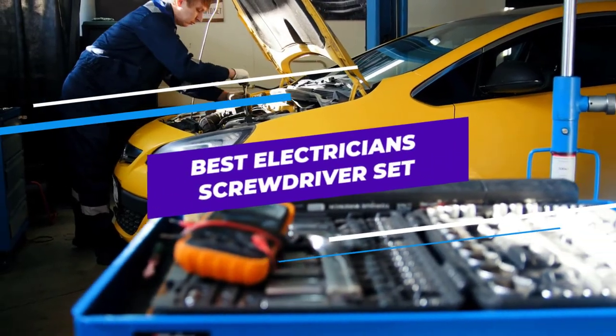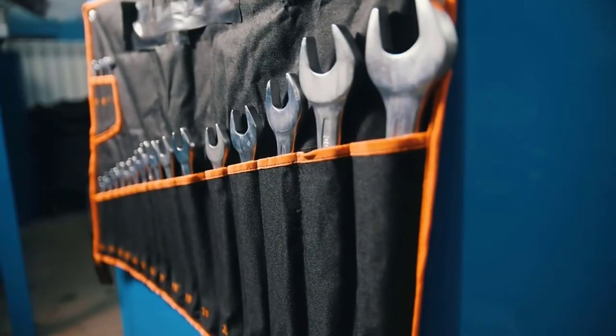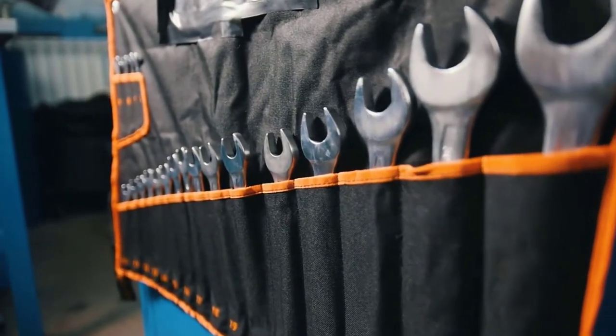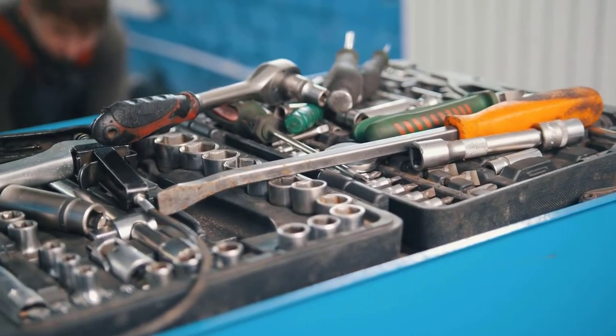Are you looking for the best electrician screwdriver set? In this video, we will break down the top six electrician screwdriver sets on the market. We have included links in the description for each product mentioned, so make sure you check those out to see which one is in your budget range.